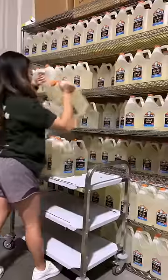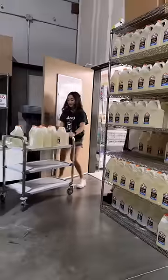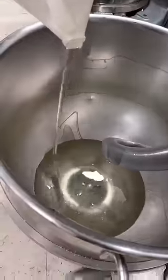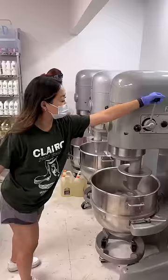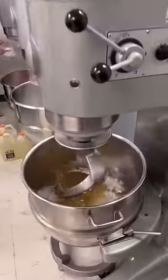Let me take you guys through how a batch of raw honeycomb slime is made. First, we make the honey jelly base of the slime. Grab 6 gallons of clear glue and follow me to the slime kitchen. Pour all of the glue into the mixer and add the rest of the slime ingredients. Combine everything until it becomes a homogenous mixture.